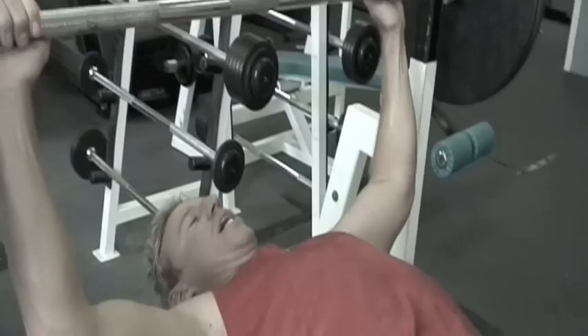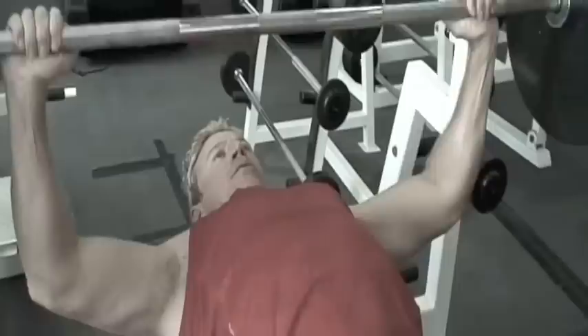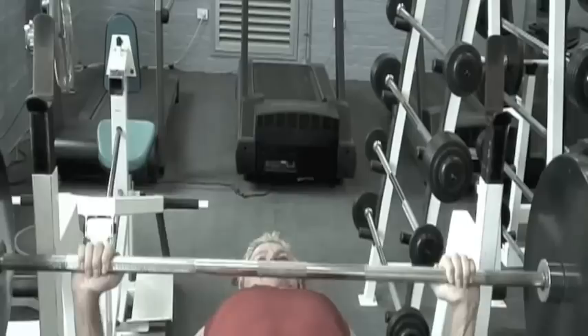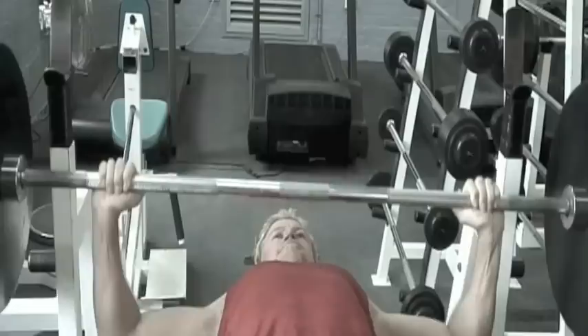First set of three. A good weight to start with if you're just starting out is probably just go with the bar weight — that would be enough. And again I'm really focused on tempo. Chest was out, everything was in tempo, I was really concentrating on my technique — this is exactly what you need to do.